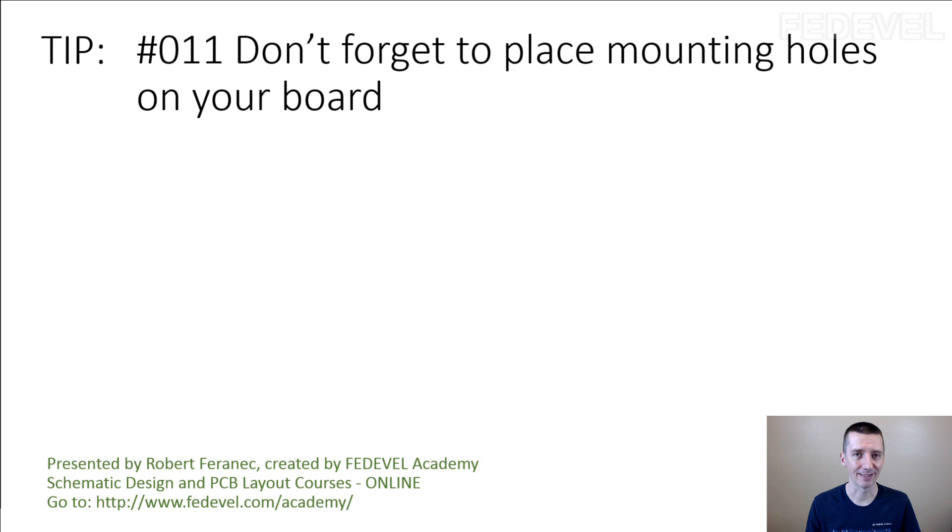It may look like this is not an important tip because you may think people place mounting holes on PCBs automatically. They don't. I've seen many boards with no mounting holes. Maybe some boards are designed intentionally with no mounting holes, but it can easily happen that you forget to place mounting holes on the board.